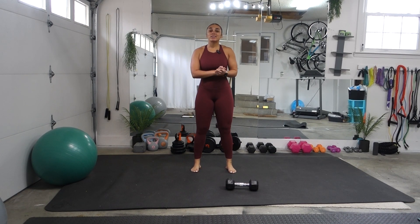What is up, you guys? Welcome or welcome back to my channel. Today, we are going to be doing a nine-minute ab workout.